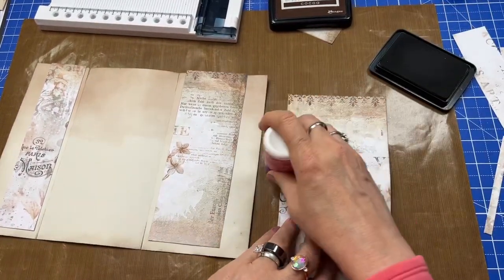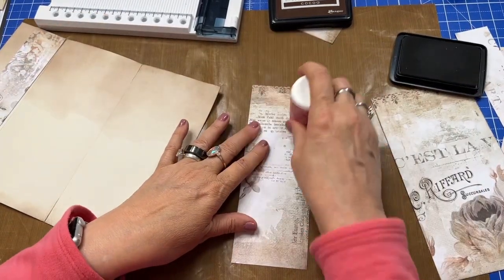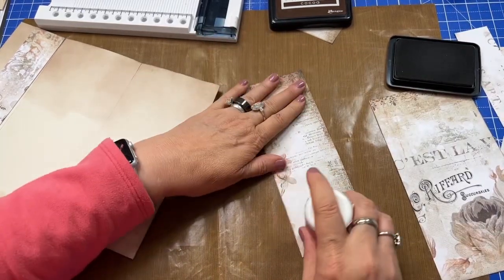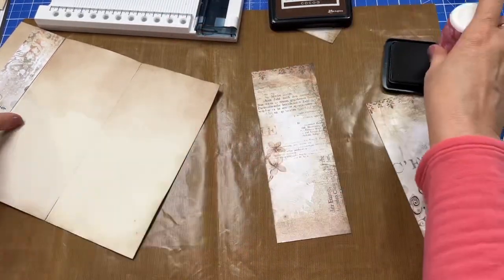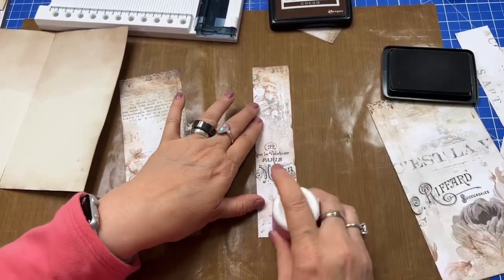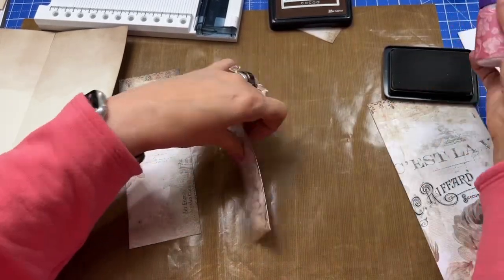You can definitely add to your old look, your vintage style. Now I've got this paper — this is called Vintage Diary from Crafter's Companion. I don't know that you can get it anymore, but you could use any paper or theme that you like.